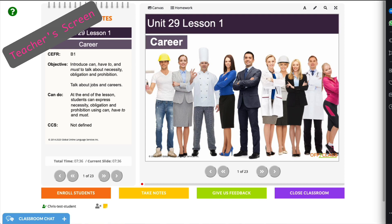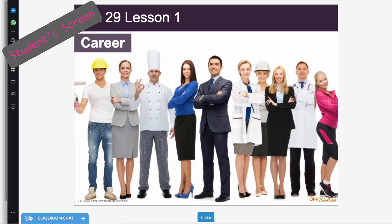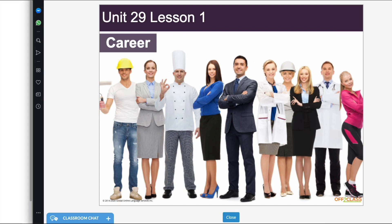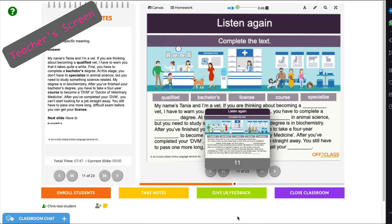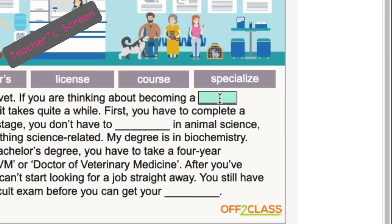Here at OftaClass, we've been working hard to make your English lessons better than ever. With our latest platform updates, we've improved the ability to write on slides. On blanks, just type.